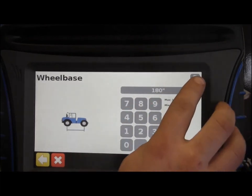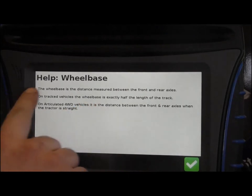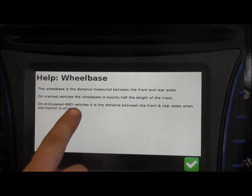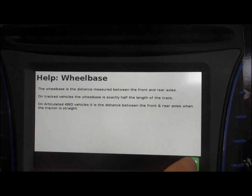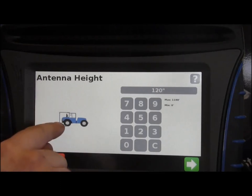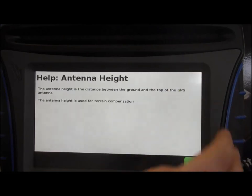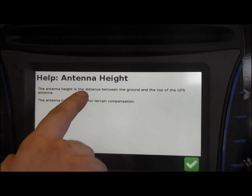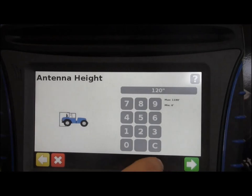If you're having any questions about your wheelbase measurement, there is the question mark at the top — it gives you all the information on what that is, everything I just told you, right in there. You can read through it. The next one is antenna height: that's from the bottom of the ground to the top of the antenna. It explains that the antenna height is the distance between the ground and the top of the GPS antenna — an important one to get right.